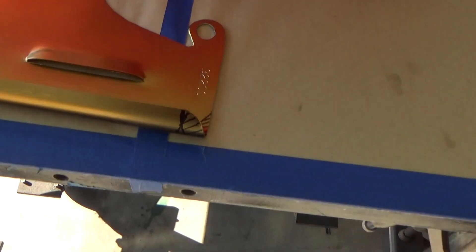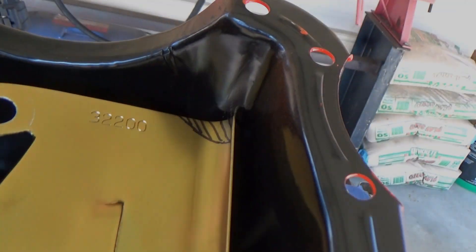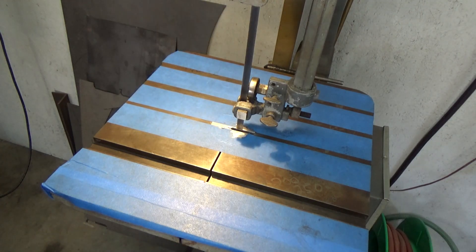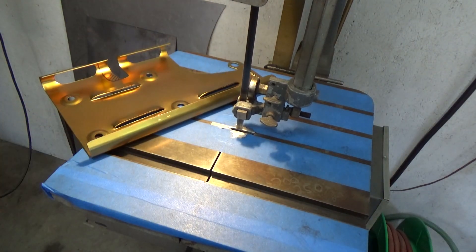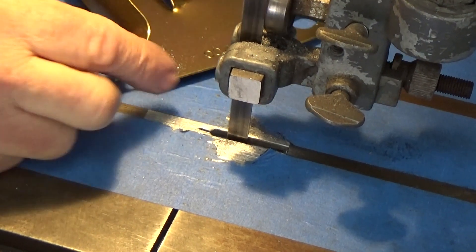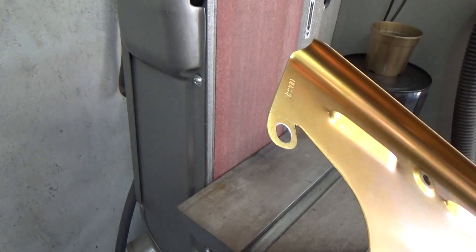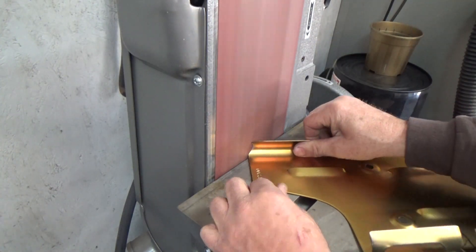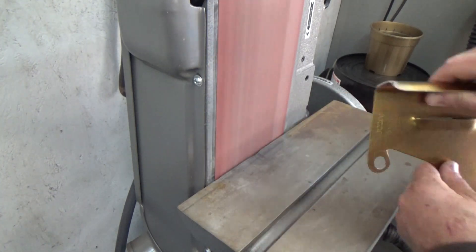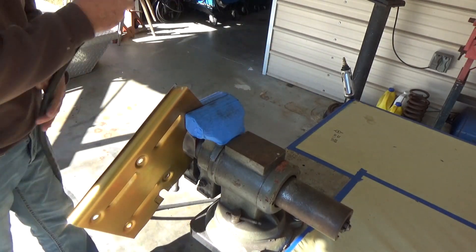The other issue with the witness tray was it was hitting the back corner of the oil pan too, so I need to clearance it a little bit so it won't make contact with the back of the oil pan in that corner. I'm gonna take the bandsaw here and cut off a corner, then take it over to the belt sander and smooth it up. Then I always like to use a die grinder around everything so there are no sharp edges.